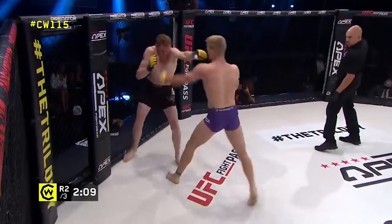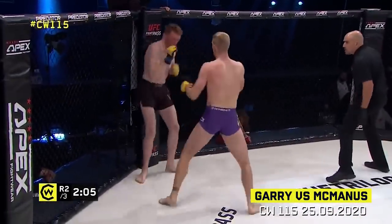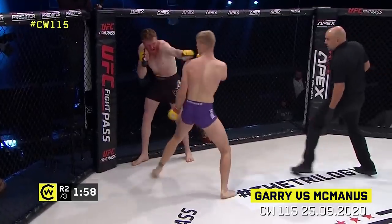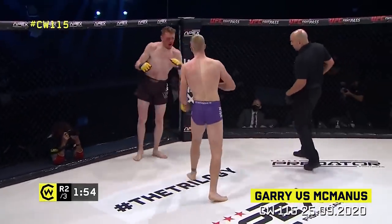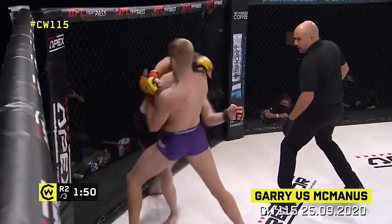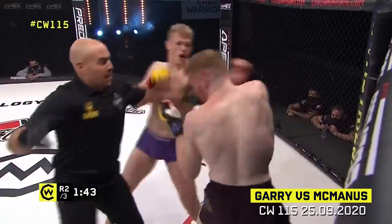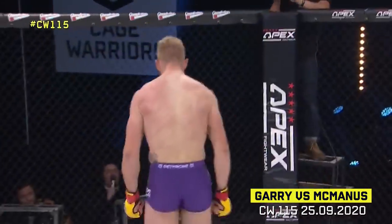I see real power behind these strikes. Mekmanus is bloodied up and Gary perhaps smelling blood — he's got to be careful though as Mekmanus fires back. Oh, head kick off the jab, body shots from Gary. George Mekmanus like a tank in there. The referee's taking a good look at this one, keeping close eyes on McManus. Oh — another big head kick and it's over! He's got it all — unbelievable!